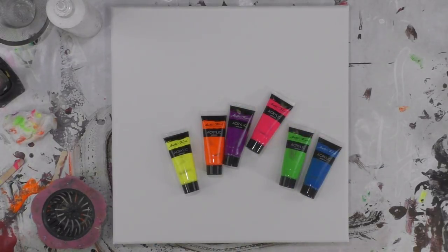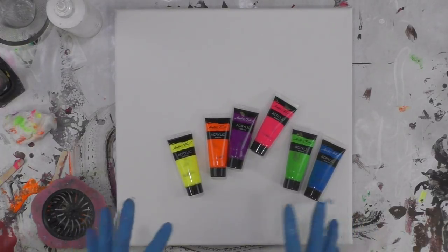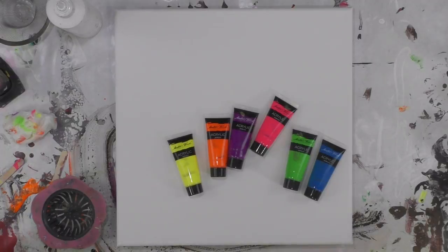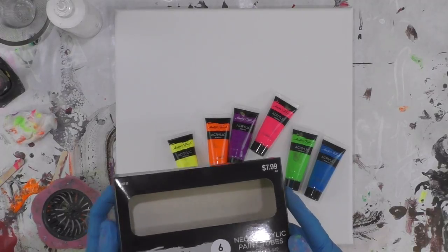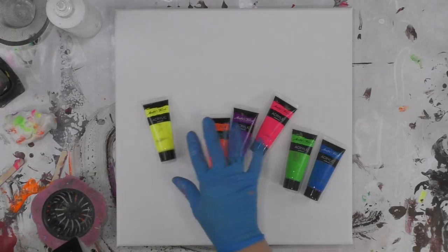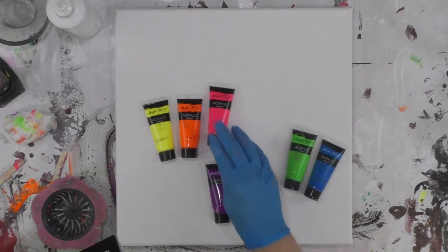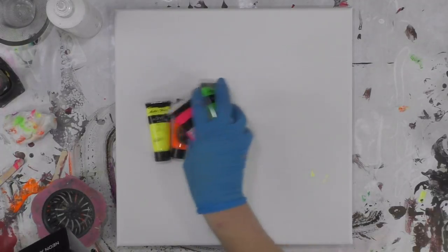Hey there, I hope you're doing good. I am going to do a colorful pour today. I think I'm going to do a sink strainer pour with some neon colors. I had used this in a previous pour — it was a six-piece set, Master's Touch from Michaels, and it's neon yellow, orange, pink, purple, green, and blue.